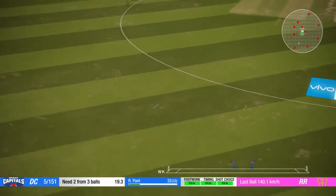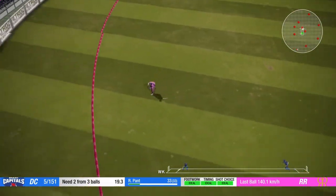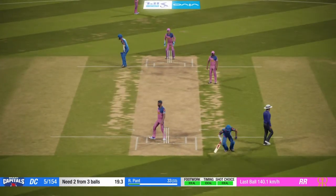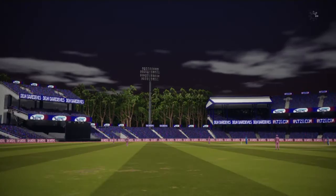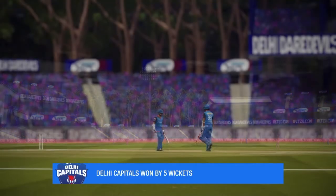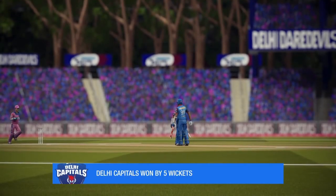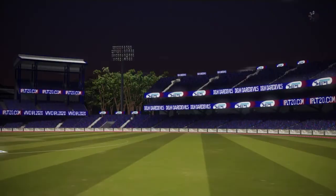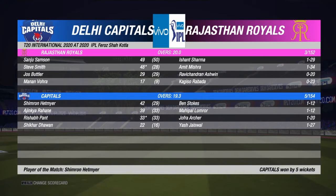Perfect technique and placement. Very nice throwback there. Good fielding. Capitals come away with the win. But this sure has been a thriller of a match. The match came right down to the wire. From us here in the commentary box, it's bye for now.